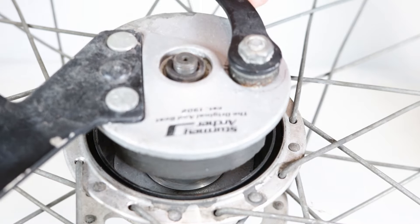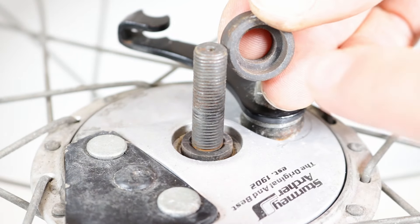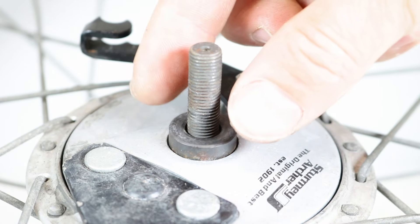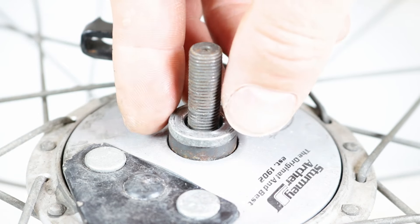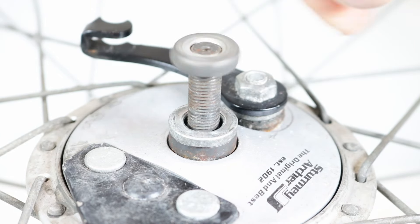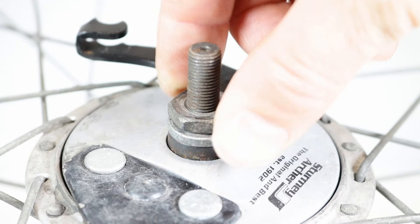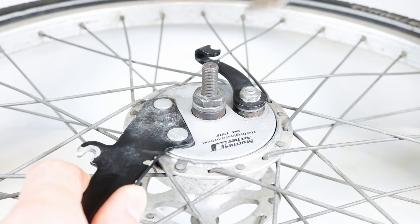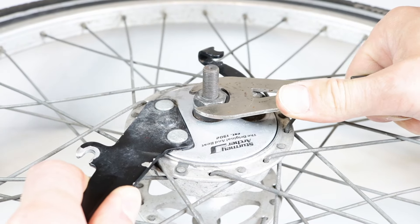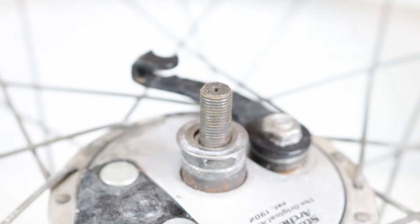Refit the brake plate assembly into the drum brake shell. Refit the keyed lock washers the correct way round. Refit the lock ring by hand onto the wheel axle and tighten it with a spanner. Refit the washer and the wheel nut.